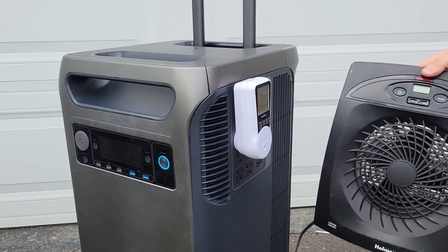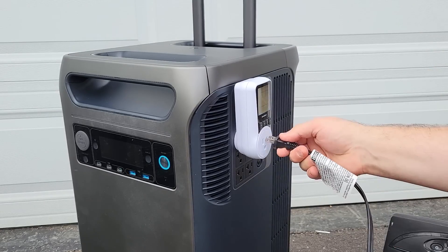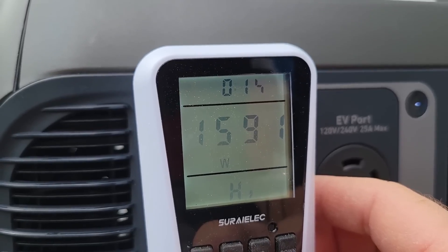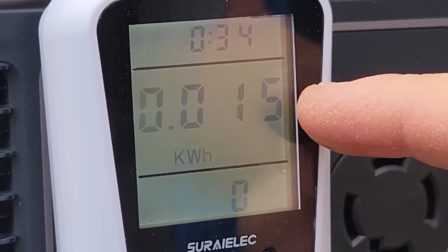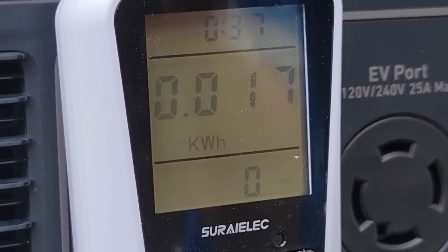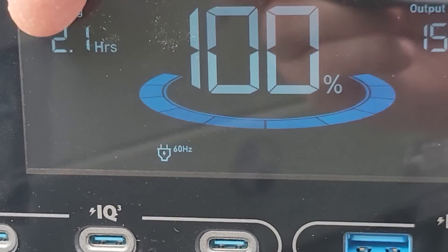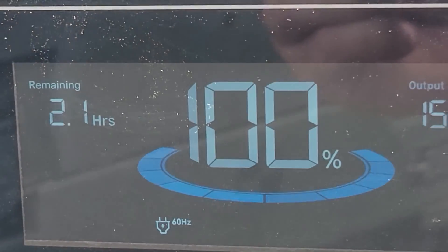Now we'll just plug in the space heater. We have almost 1,600 watts. As you can see right here, we have our kilowatt hours and the time since we started. We'll just let this run. It says that we have 2.1 hours remaining.